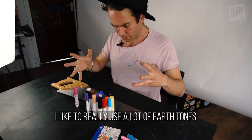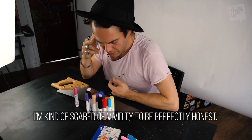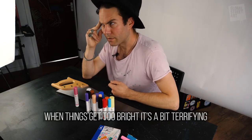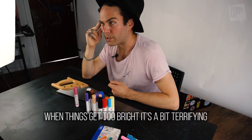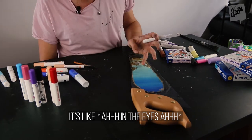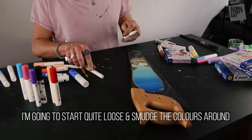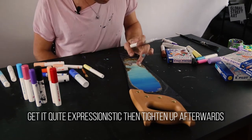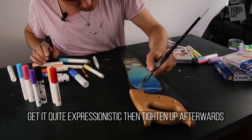I like to really use a lot of earth tones. I'm kind of scared of vividity, to be perfectly honest. Something about when things get too bright — it's just a bit terrifying. I'm probably going to start quite loose, smudge the colours around, get quite expressionistic, and then tighten up afterwards.